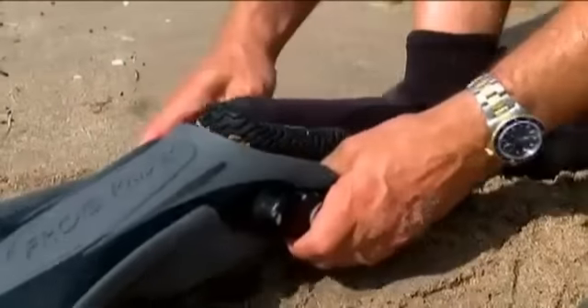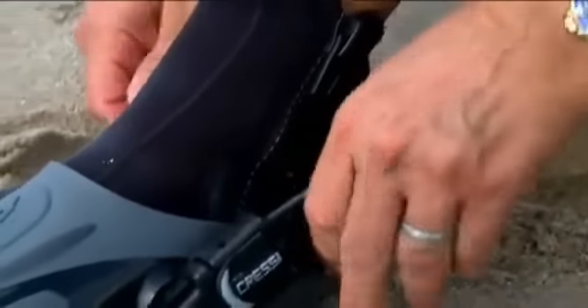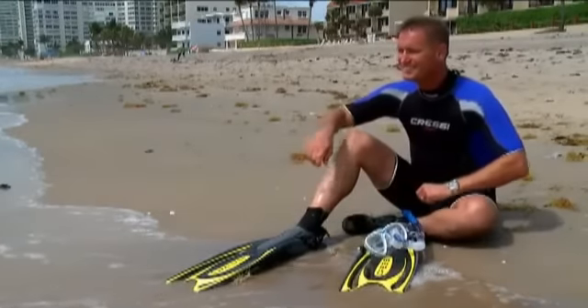Open-heel fins are well suited to colder water and require a neoprene boot to be worn. Their sizing can be less precise than that of a full-foot fin because the heel strap makes the fin adjustable.